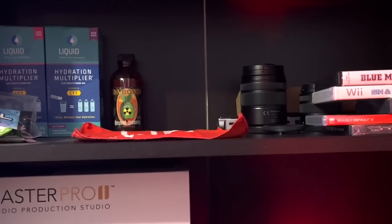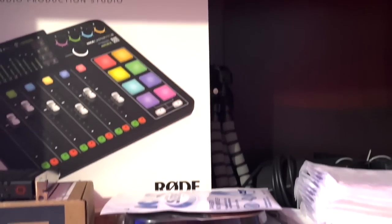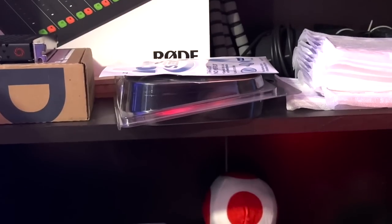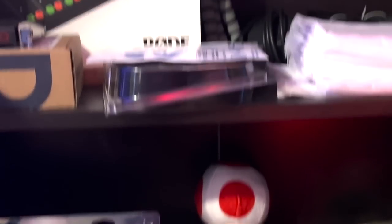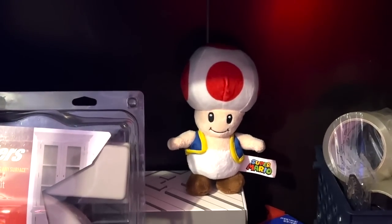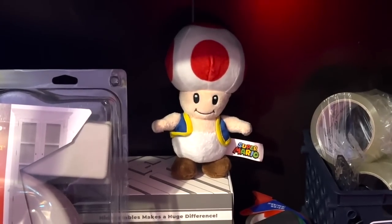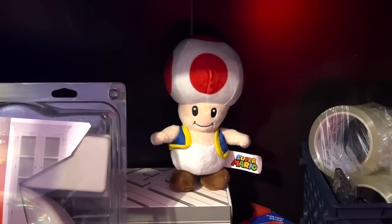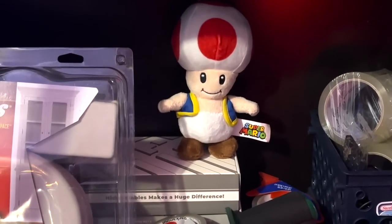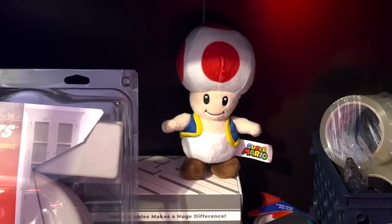The next shelf has more cleaning supplies, a 4K capture card we currently can't use, extra tripods, and accessories for the RoadCaster. The very bottom shelf is for shipping — labels, tape, and supplies for sending out giveaways or returning items to advertisers. We also keep equipment sliders down there so we can move heavy things without ruining the floor.